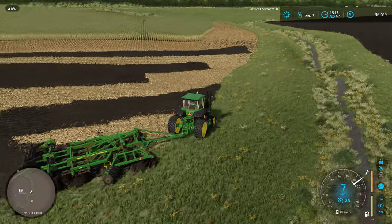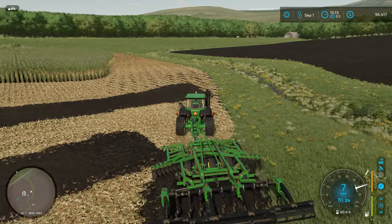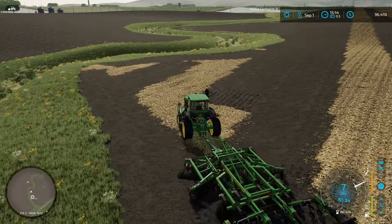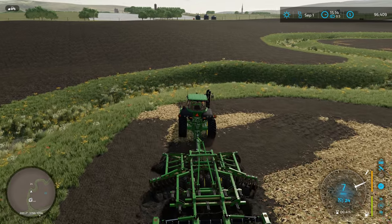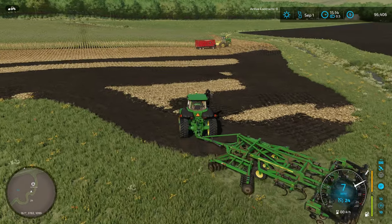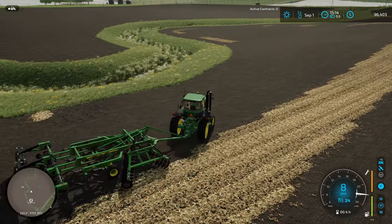Trying to take these turns as gradually as I can with a big tool like this — I feel like when I turned really sharp, it didn't work quite as well. We are missing a few bits back there, so I'm going to lift up and go back to clean that up. I'm just going to bring it out to the edge of the row we've got here and clean up this whole mess in the corner. There are a few little spots that this thing just doesn't want to till up. I'm beginning to wonder if it's a problem with the tillage or the field itself — I could try turning on create fields to figure that out.